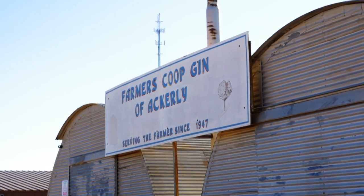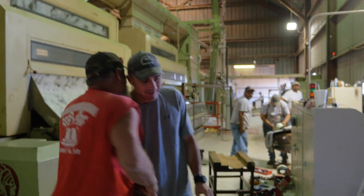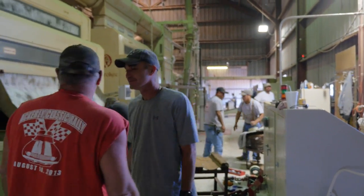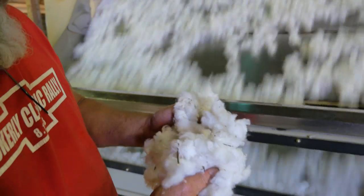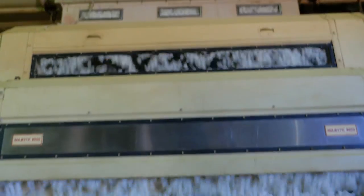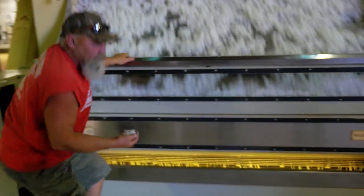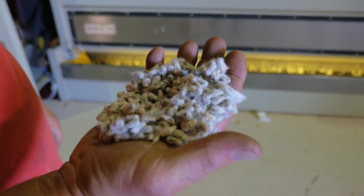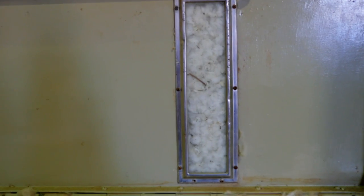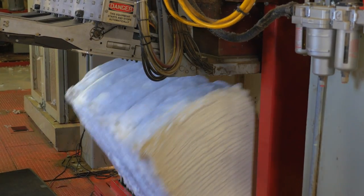At the Cotton Gin, I was given a tour of the process by which the cotton lint is separated. The gin dries the cotton, separates any dirt, sticks, or other foreign objects, and uses small sharp blades to grab the cotton fiber, pulling it from the seeds and separating them. The isolated cotton fibers are then collected, bundled into bales, and shipped out.